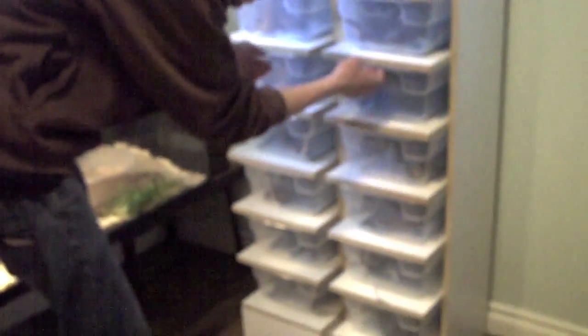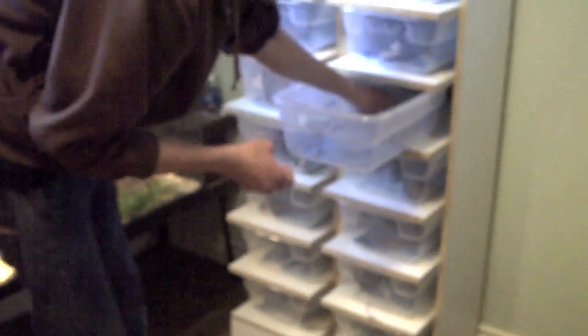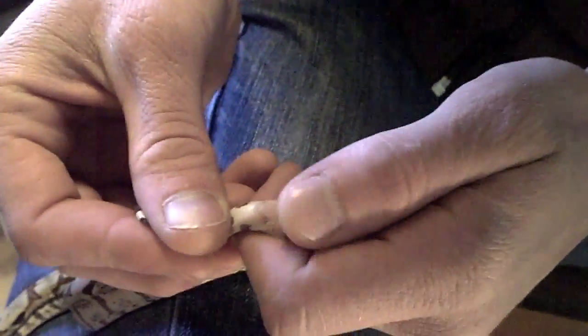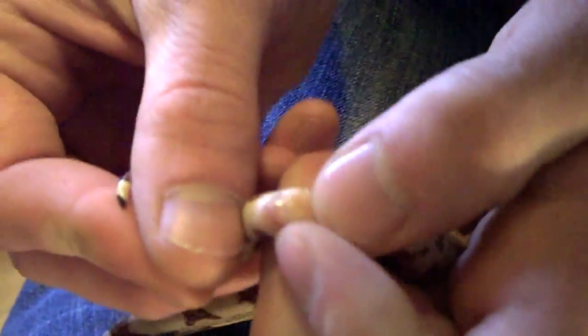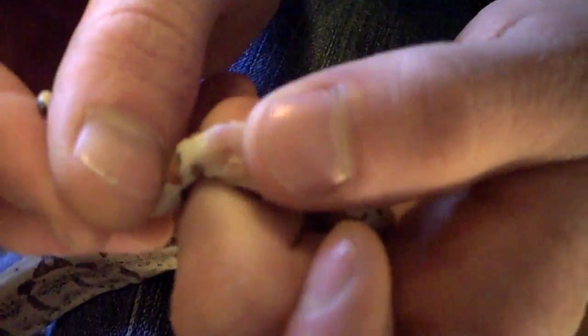We'll see if we can get one more just to show you. This guy's a male too. So it's just all about where you put your thumb. Put your thumb right there again and then roll up. And there's two hemipenes — see those?